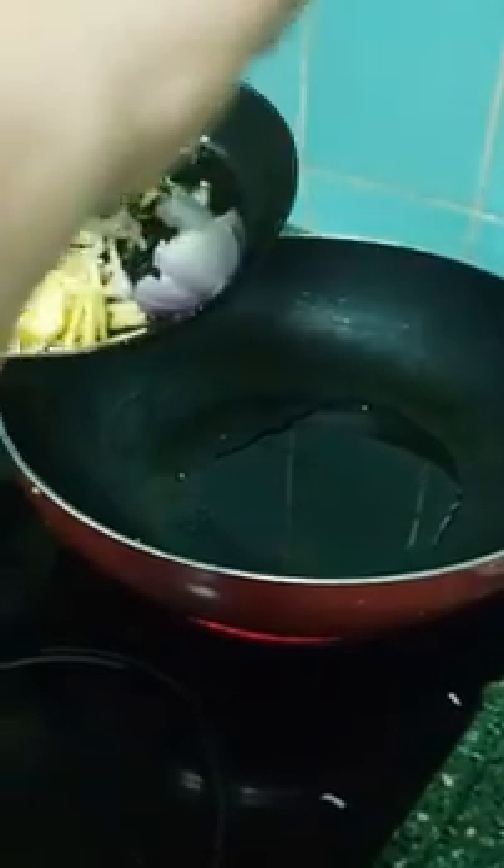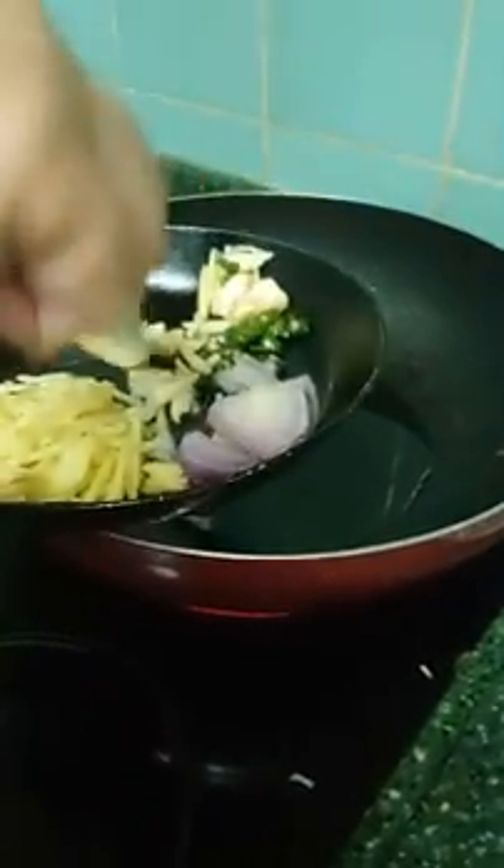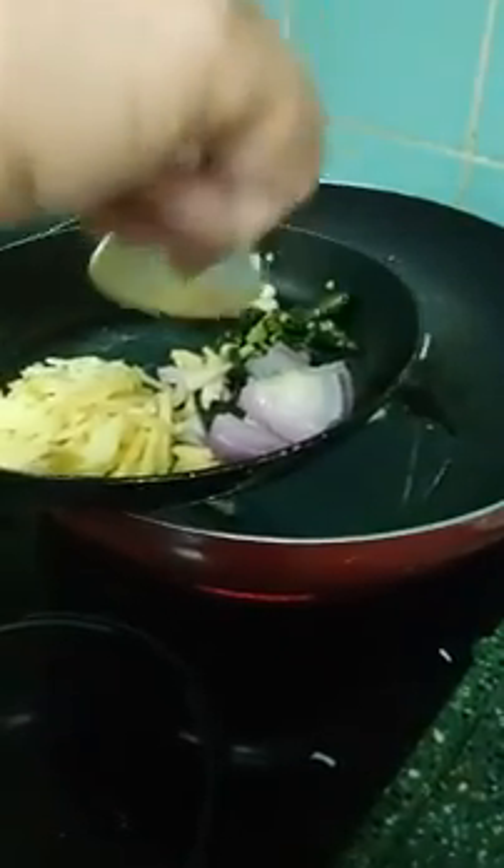What to do? Onion first? What is this? This one first. No chili. No chili? No chili.